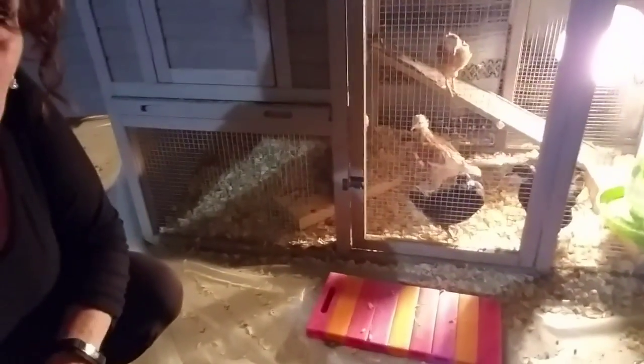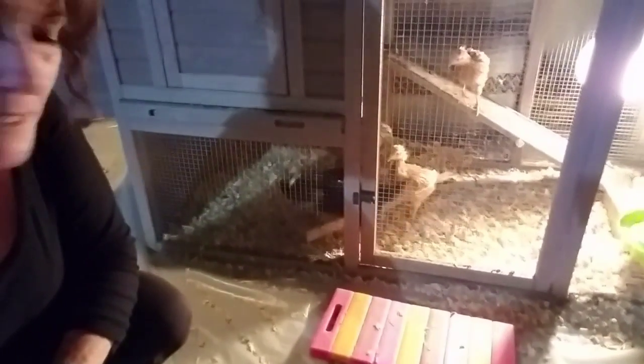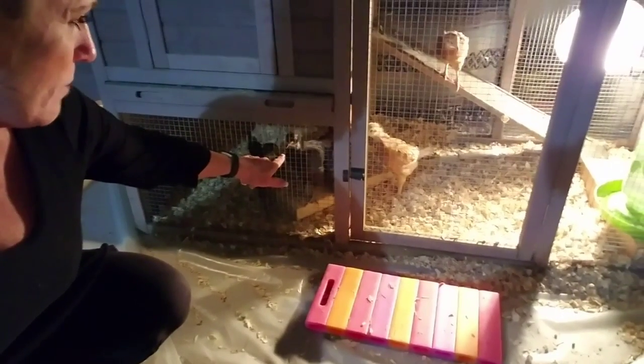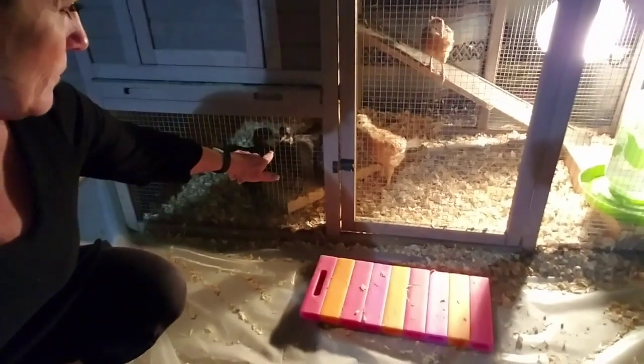You guys want to be on YouTube? They said, 'Oh yeah mama, you want to be on YouTube?' Look at them pecking my finger now! I'm going to get their feeder filled back up for the morning.